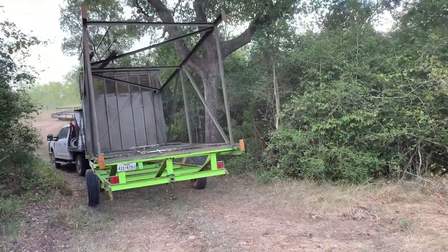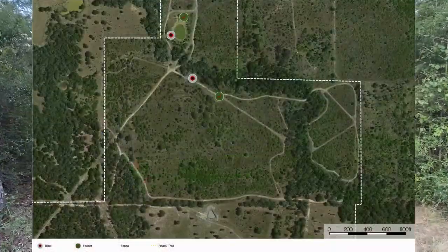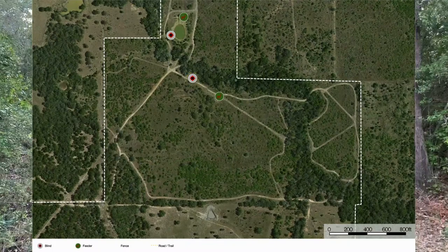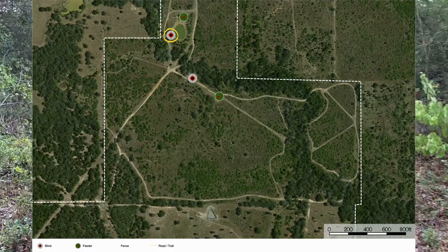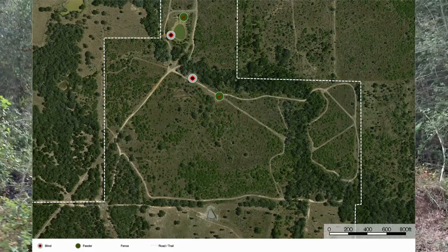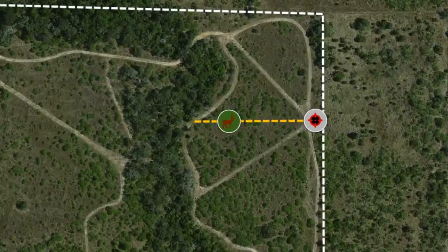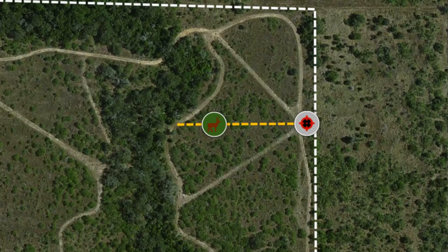As I mentioned in my prior video, I decided to move what I call blind number two from its current spot because it was too close to blind number one. The new spot for blind number two is further east, has good visibility down several senderos, and won't interfere with hunting at blind number one.